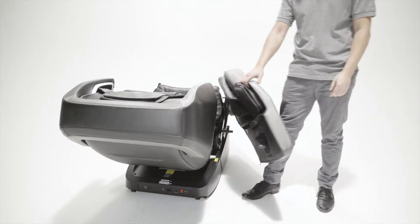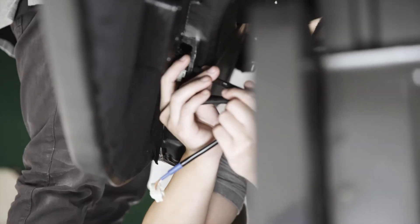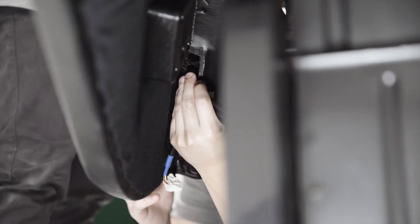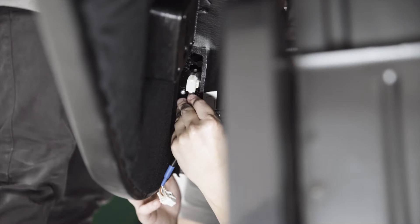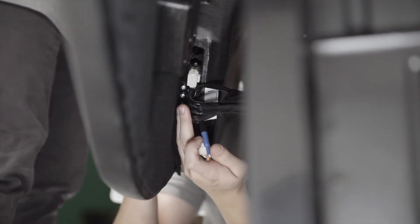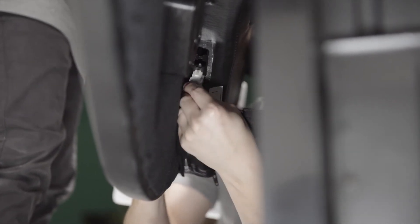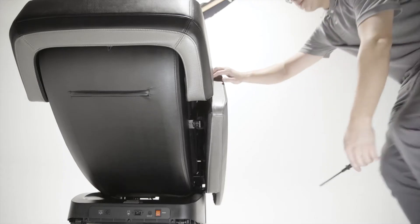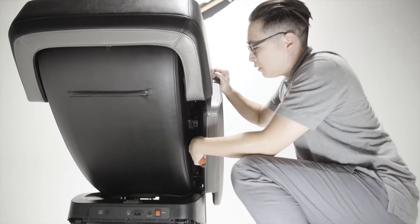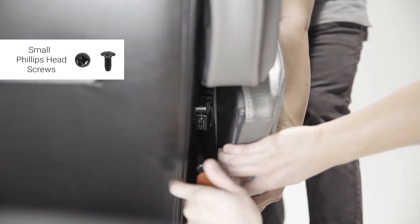Secure the arm by screwing the hex screws into the hinges using the hex key. Once the arm is attached, you will be able to swing it open. This will allow you access to install the air hoses. Attach the air hoses labeled 1, 2, and 3 to their corresponding valves. Attach the electrical clip to the electrical port. After the air hoses and electrical ports have been connected, swing the arm closed to join it to the shoulder bracket. Use the small Phillips head screws and Phillips head screwdriver to secure the arm.